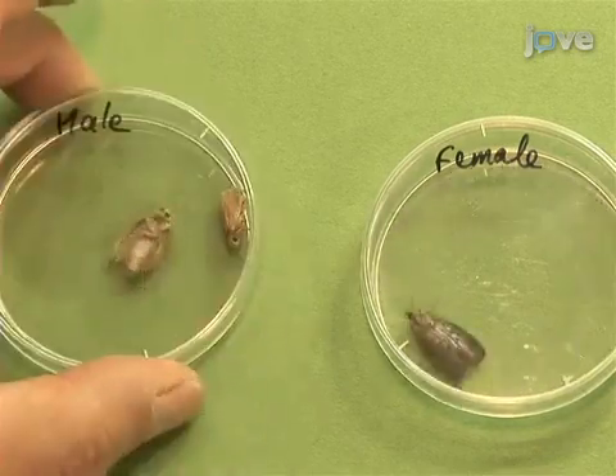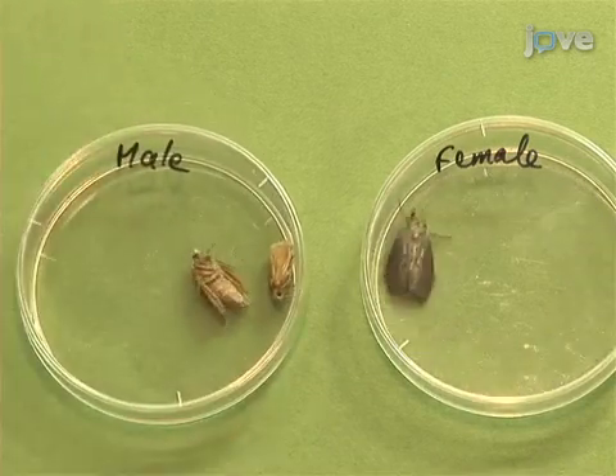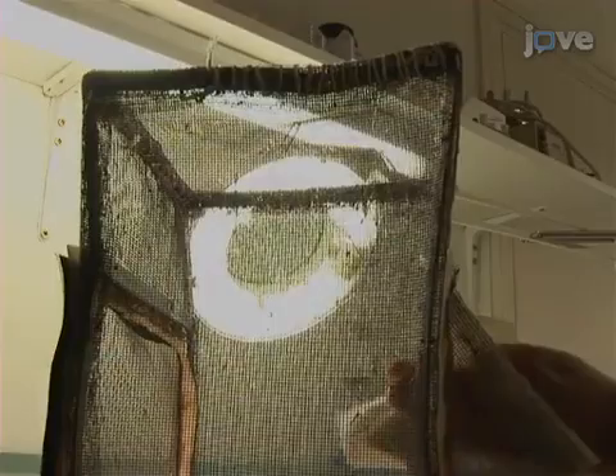Female butterflies measure around 20 millimetres. Females are darker than males with a brown to grey colour. Place at least 100 pupae or newly emerged Galleria mellonella butterflies in a container.